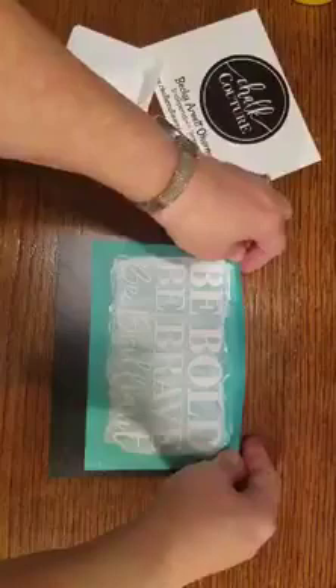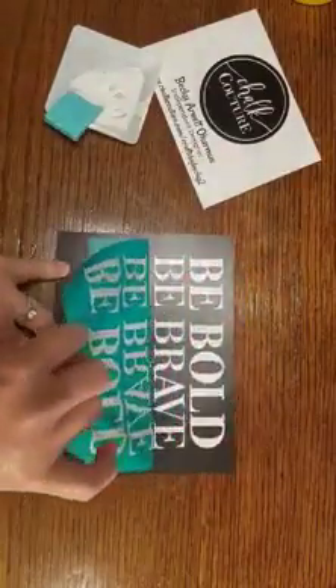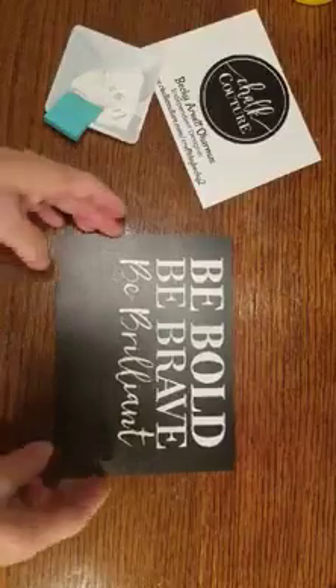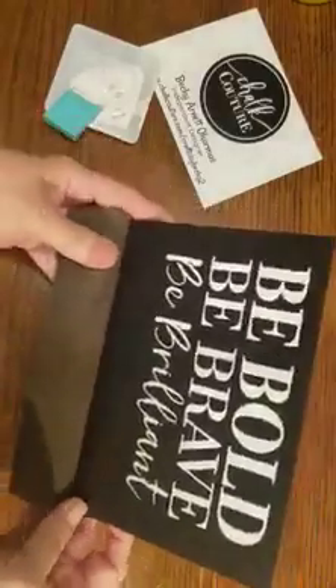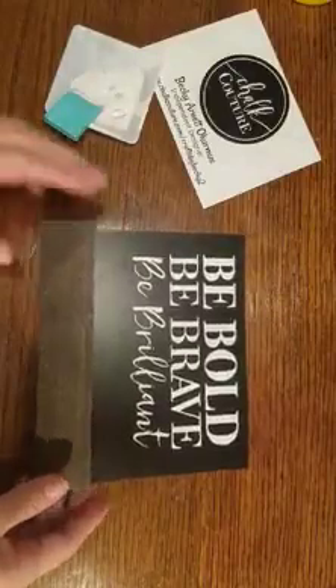You're ready for peel and reveal — let's see how we look. You want to take that from the center and very carefully pull that transfer off. Put it in your water bath and wash and reuse it. And there we go guys — we just made Be Bold, Be Brave, Be Brilliant. It goes on the little board and there you go. All done — super fast, super easy.